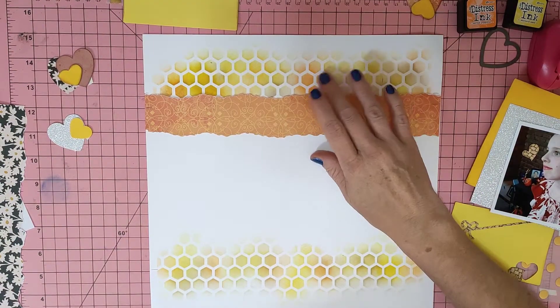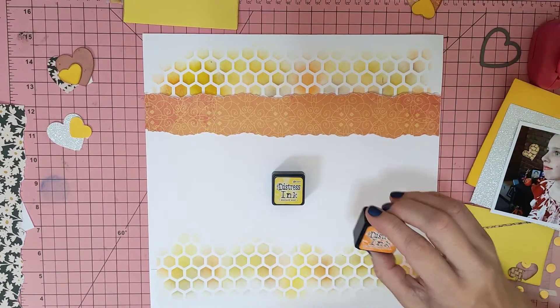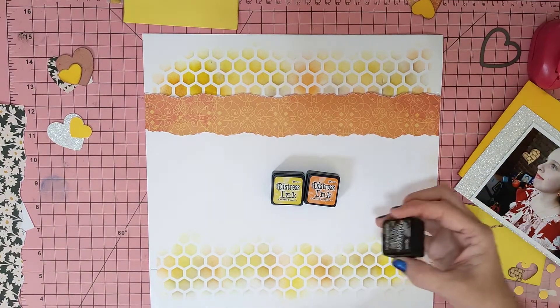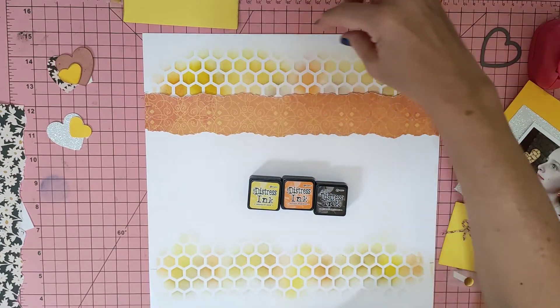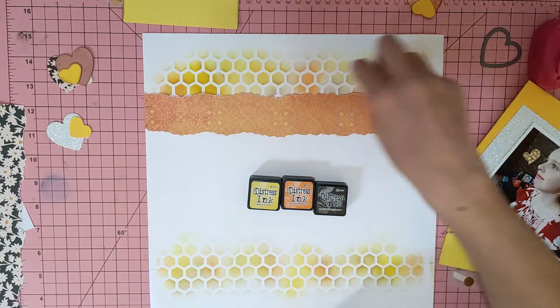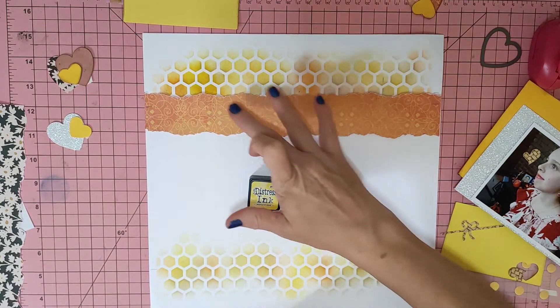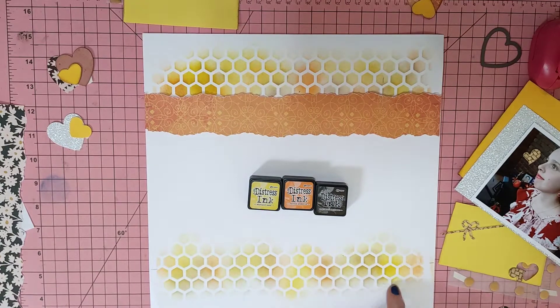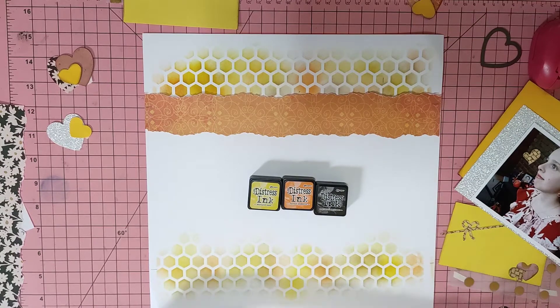The colours that I did: I did mustard seed, carved pumpkin, and believe it or not I stuck a little bit of ground espresso in there. So I did yellow first in parts, then I went and did the orange in parts, and with the brown I dabbed it a bit and just put a little tinge over parts of it. I did it the same down the bottom — a little lighter than at the top. Just something different. So I can tick that one off.